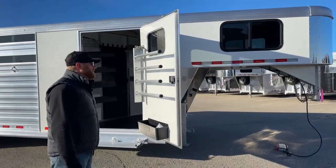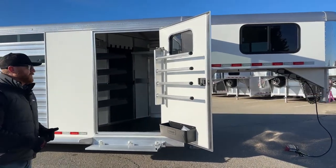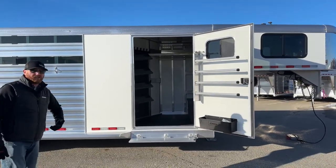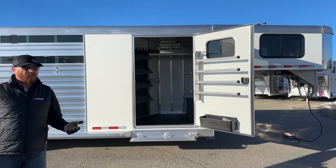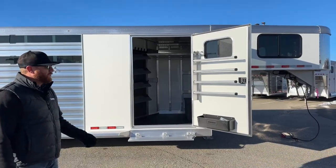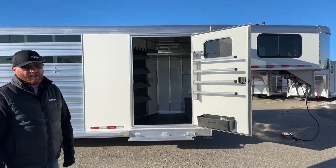This one is white sheeted — that's standard. Silver metallic, charcoal metallic, and black are probably the most popular color options; there will be an upcharge for those. Custom colors can be done — last year we did red and there was a Pepsi blue. You can get into some customization.